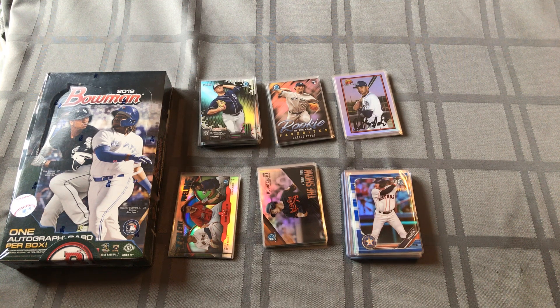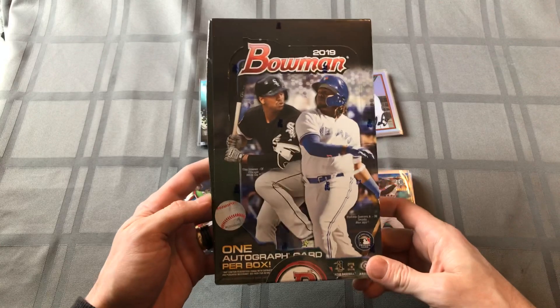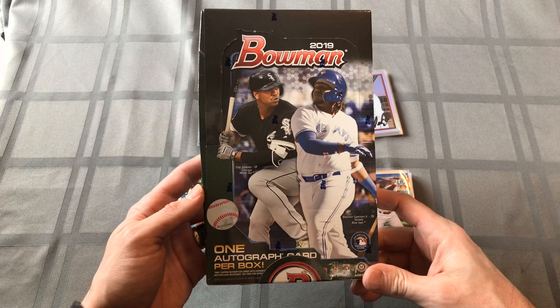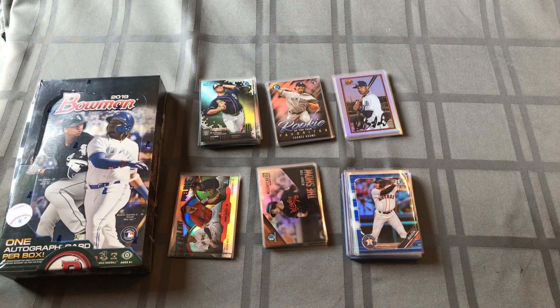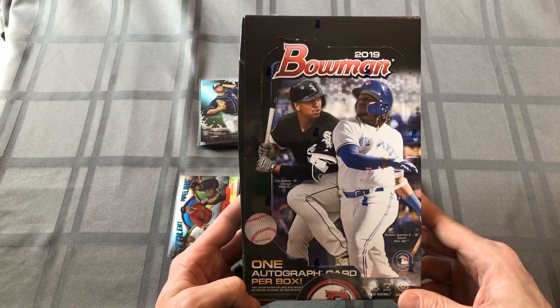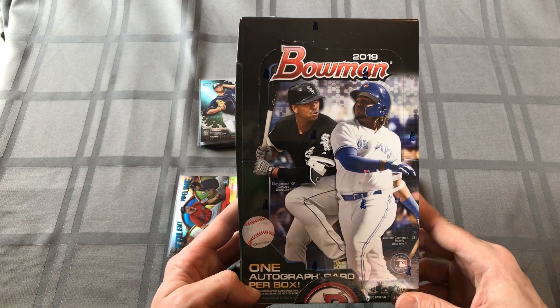Welcome back. Yesterday was so much fun that I had to get another box of these - had to get a hobby box. Guaranteed one autograph per box. They had the jumbos there but that was pretty pricey. I'm all about saving money and trying to get the most value out of the cards. I'm not a rich man, so I'm just hoping to get a good deal. I went to the local card shop - I think it's important that you support your local card shop.